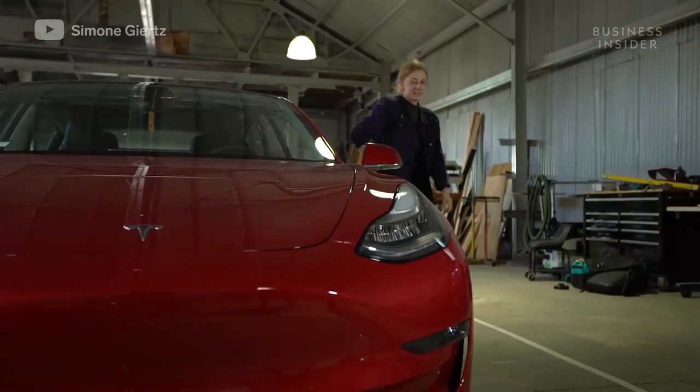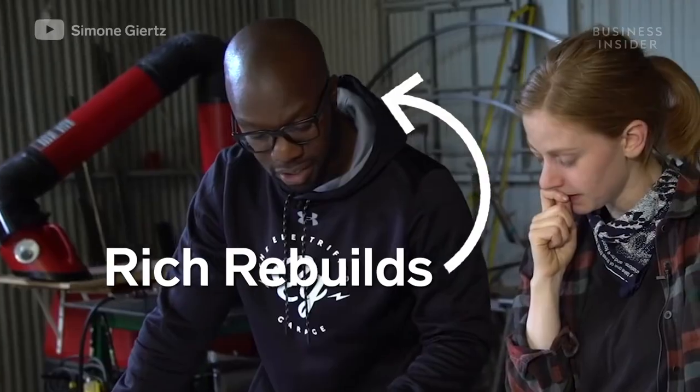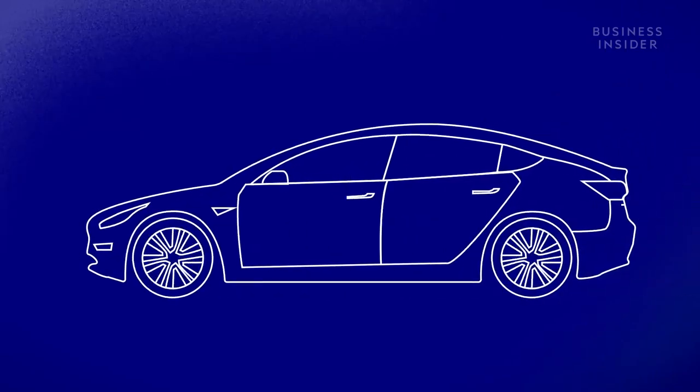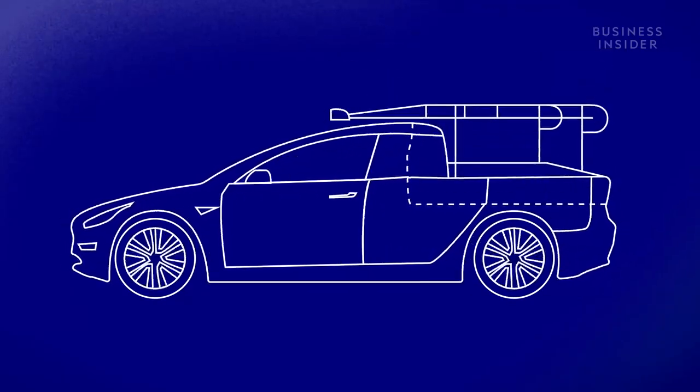Simone even recruited some of her engineer friends like YouTubers Laura Camp and Rich Rebuilds to help. Once they had a design in place and their measurements made, they were ready to begin. The team's plan was to cut out the entire top half of the car's back row and trunk, to turn it into a truck bed.